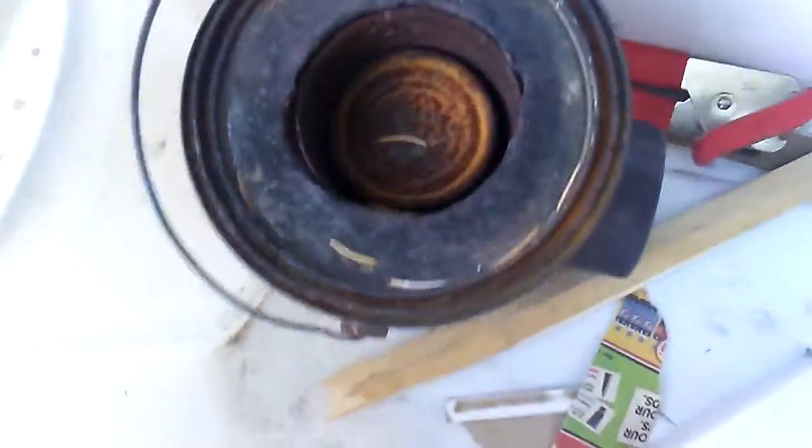Hey guys, Dylan here today. I'm wearing pink Crocs and we're doing a review on the rocket stove after a year. Let's look at this — this is the thing. It's warped a lot, but here's the rocket stove.